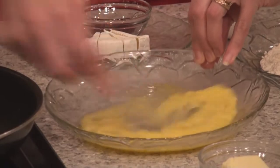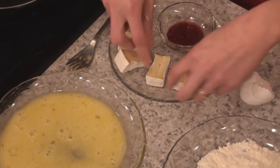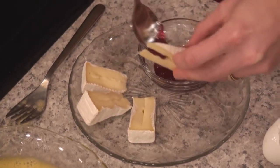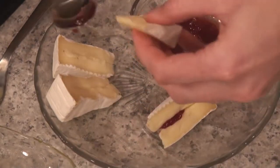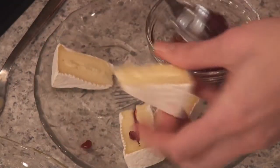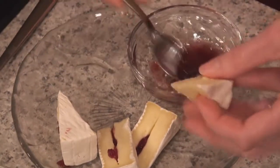We'll start by breading the saganaki first. For these little brie saganaki, you're going to need about two ounces of brie cut into little wedges with a nice little slice down the middle. And you just want to add a little bit of your favorite jelly — whatever you have on hand is fantastic. This is a wonderful application for those strange little spicy apple jellies. I'm using raspberry jam. Just want to get it in there.